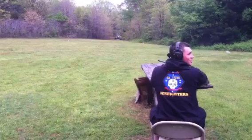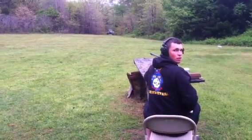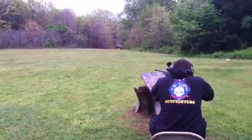Looks like it's shooting still a little bit high and maybe just a hair to the right. So aim about a half inch lower, below the base.